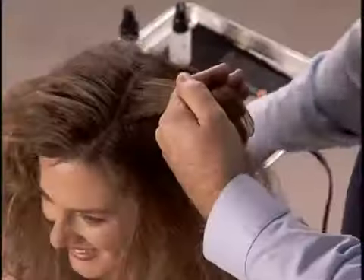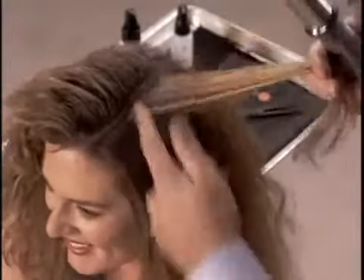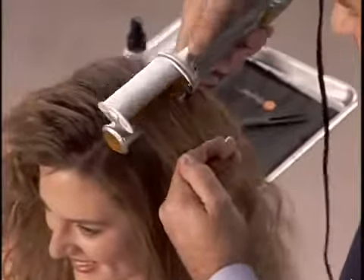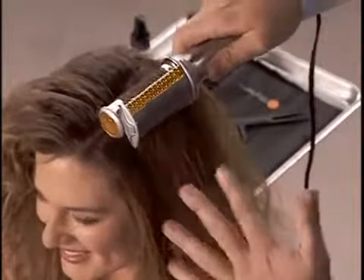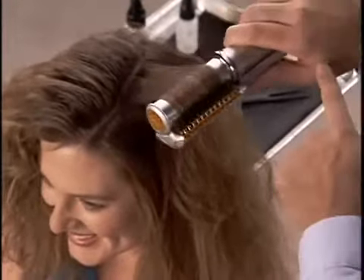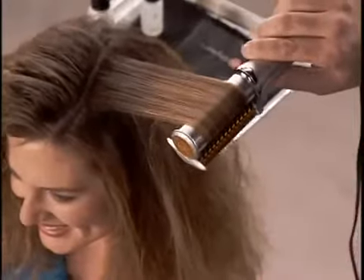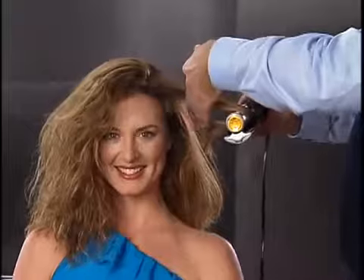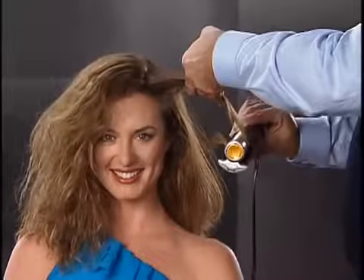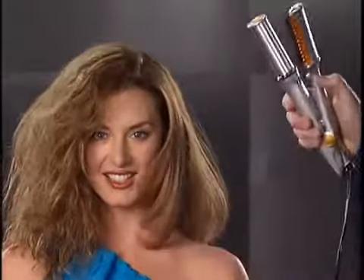Now I'm going to give you a little bit of an advanced tip on how to hold the Instyler. Take the Instyler, place the barrel in the direction you want the hair to go — barrel on the bottom and close. Normally you would just pull it through, but to get more body, I'm actually going to turn my wrist so the tension is right on that barrel for more body. Follow it all the way through to those ends for the perfect flip in.